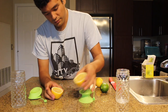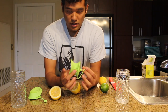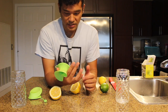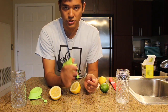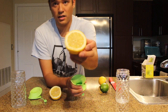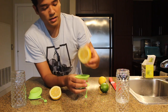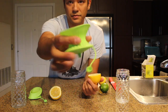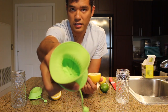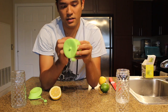Look at all that juice. And this is supposed to prevent the seeds from getting in whatever you're juicing into. So we'll see if it works. There's some seeds in here. Some seeds. So you put it in — this is the end where the juice squeezes out of that hole.